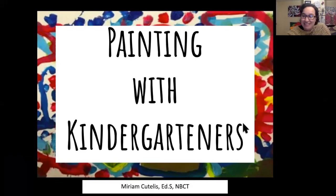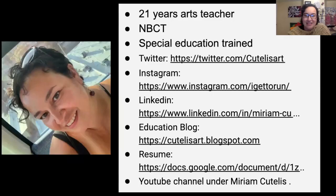Hi, this is Miriam Guitelis with Painting with Kindergarteners. I've been teaching for 21 years. I am National Board Certified and Special Ed trained. I've been doing an education blog now for about 12 years. You can also find my YouTube channel, and I have a ton of art projects for both students who speak English and Spanish.